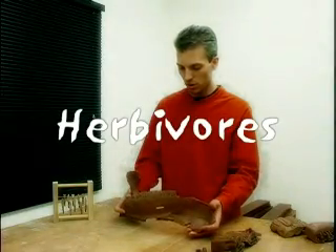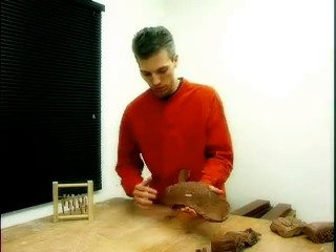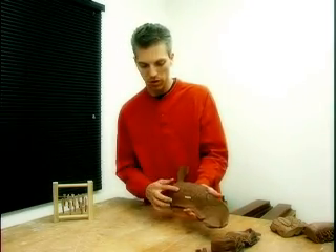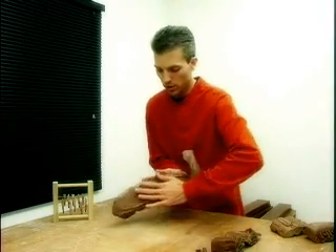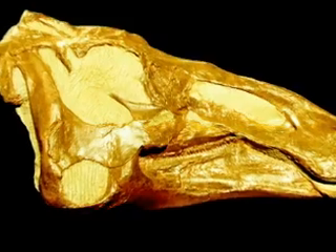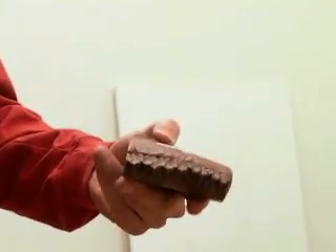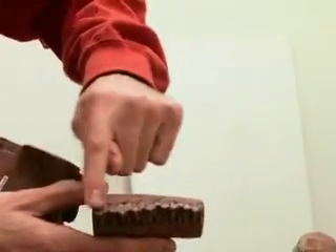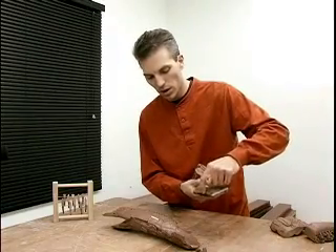This is the lower jaw of a hadrosaur, a duck-billed dinosaur. Right now you're seeing the inside of the jaw, so this would be toward the tongue of the animal. Out here would be the outer surface toward the cheek and the outside of the face. This was cut from a cast of the upper jaw, and you can see this beveled surface right here.